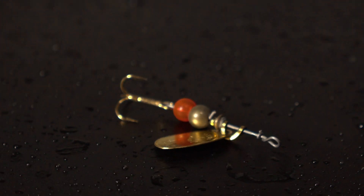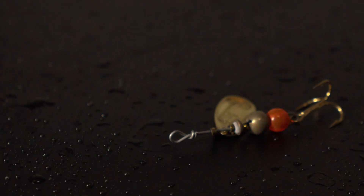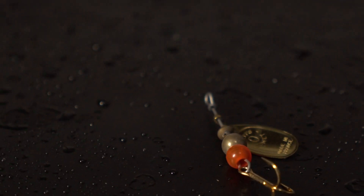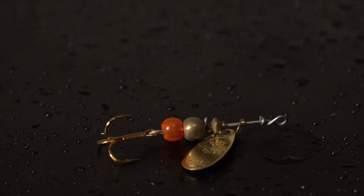If you want to go more of a traditional route, from Meps we have the Meps Black Fury. This is a little trout spinner, absolutely dynamite from Meps who have been making lures longer than I've probably been on this earth. They certainly know how to make their lures, and this one is going to be great out of the box. Just a traditional little trout spinner - cast it out, let it sink a little bit, then wind into a slow to medium retrieve.